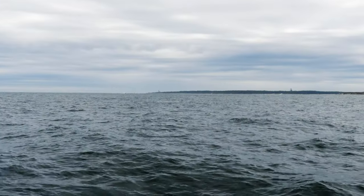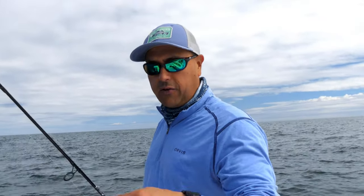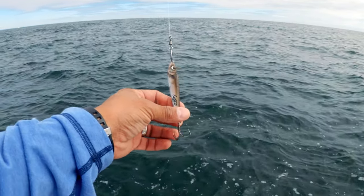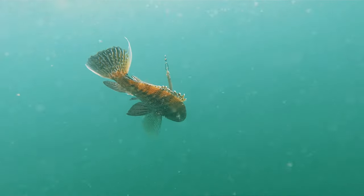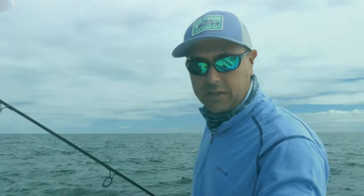All right, folks, we're in Montauk, New York. We came looking for albies and bass, but the action is terrible. So we're fishing the bottom. We're going to try to catch big knucklehead sea bass using this small jig. It's about an ounce and a half, two ounces, that will get down fairly quickly. Once it gets down there, we're going to bounce it off the bottom and hook them up and try to bring them up. It's a lot of fun, so let's give it a shot.